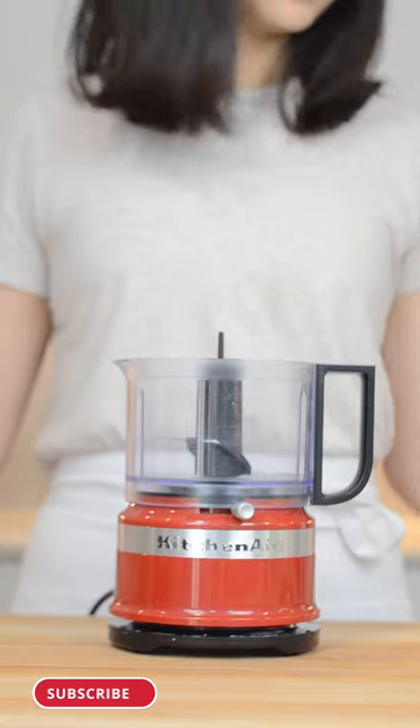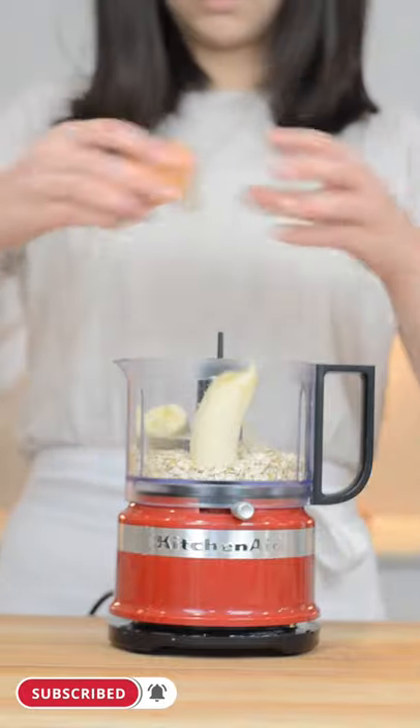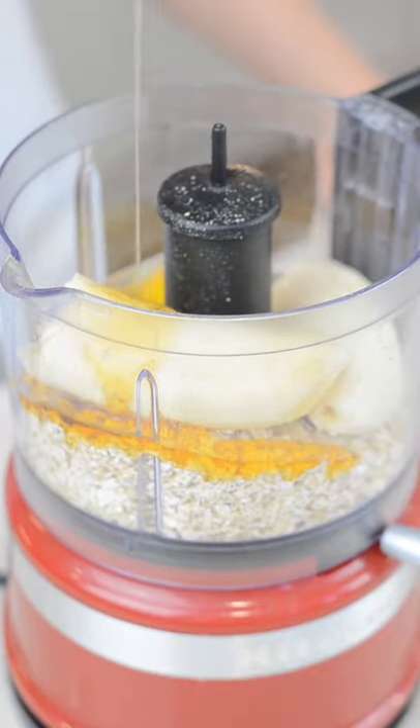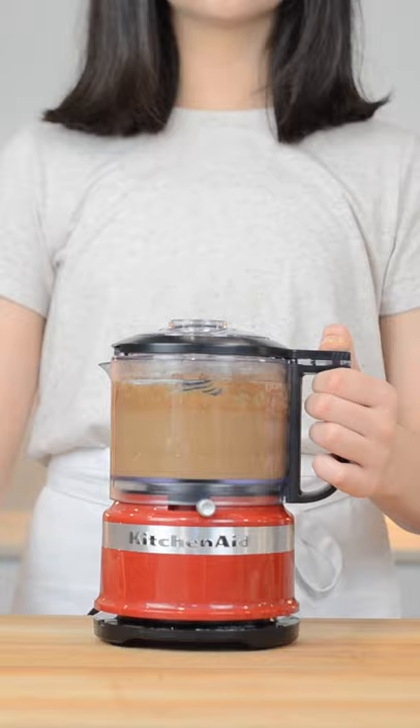Double chocolate blended baked oats. In a blender, add in your oats, one small banana, one large egg, maple syrup or honey, vanilla extract, baking soda, salt, cocoa powder, and blend.